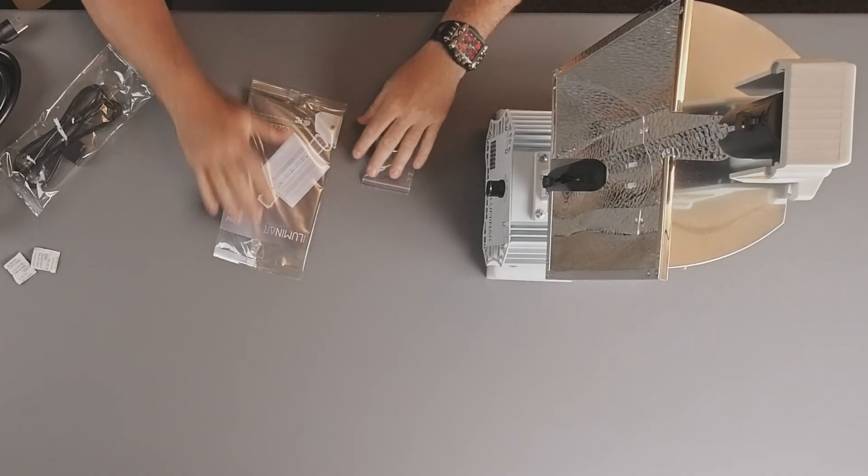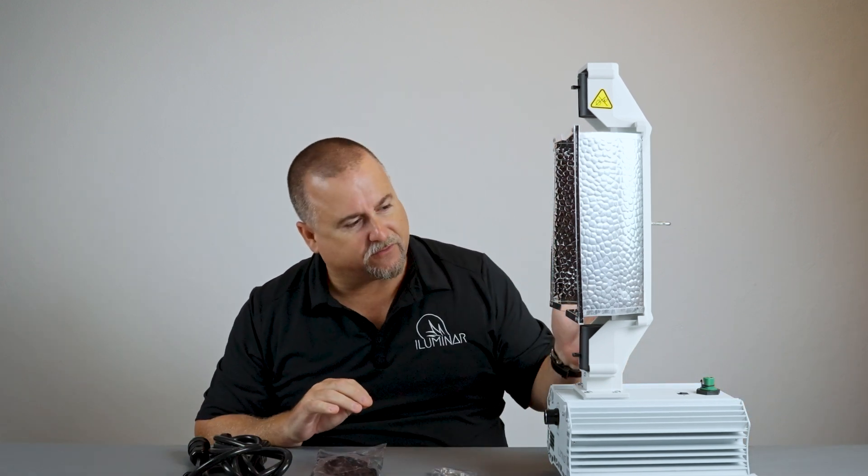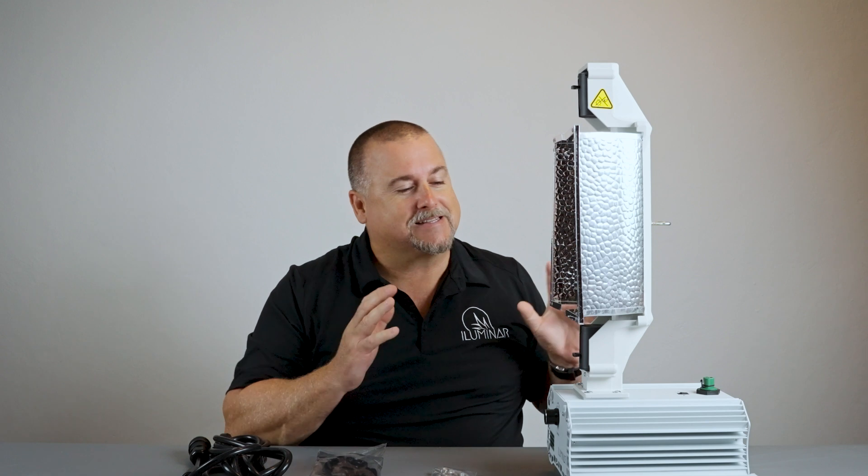Now that we're unboxed, we can go through the fixture. You have your instruction manual, your control cables, your power cord, nuts and bolts, and the fixture. The fixture typically comes pre-installed with a reflector. You're not going to get a pre-installed lamp because this doesn't come with a lamp — Illuminar never installs lamps in fixtures.